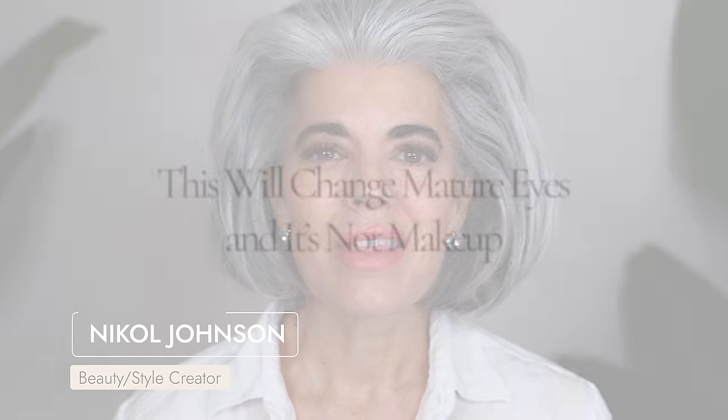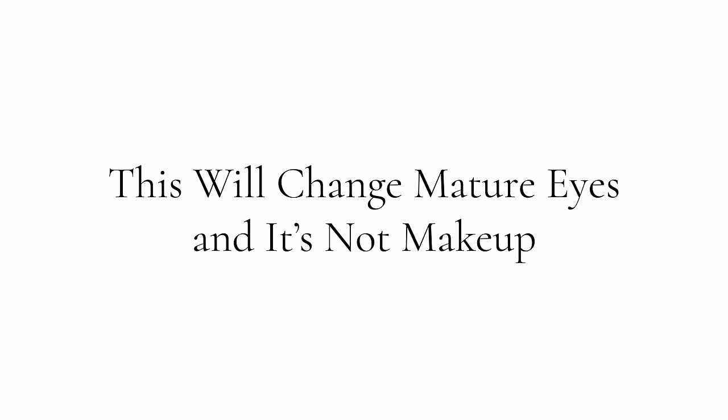Hey ladies, welcome back to my channel. So this is going to dramatically change mature eyes and it's not with makeup. I want to hear your thoughts in the comments below because this is incredible. I'm excited to share this with you. So let's get this beauty started.